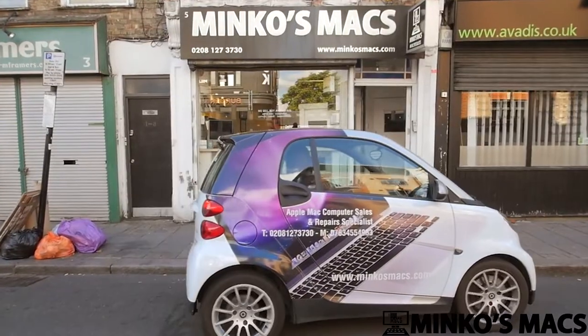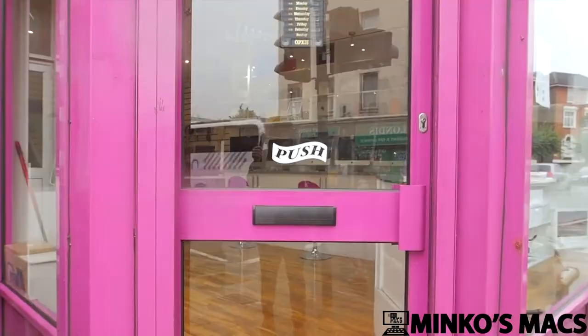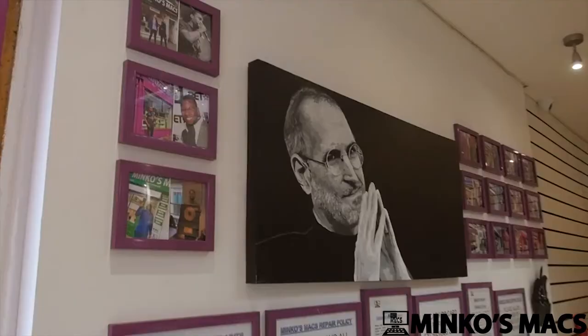If you're looking to buy, repair, sell, update, or restore your Apple Mac, Minko's Max offers a personal, genuine service to all customers, with many years of experience and specialist technicians in-store.